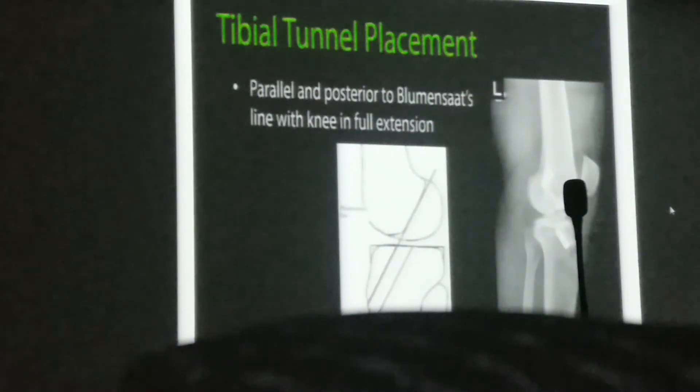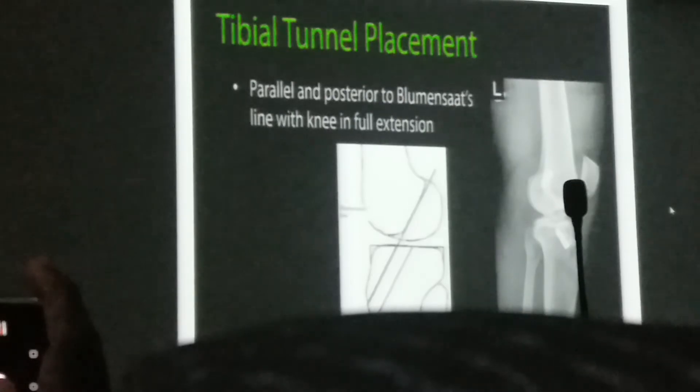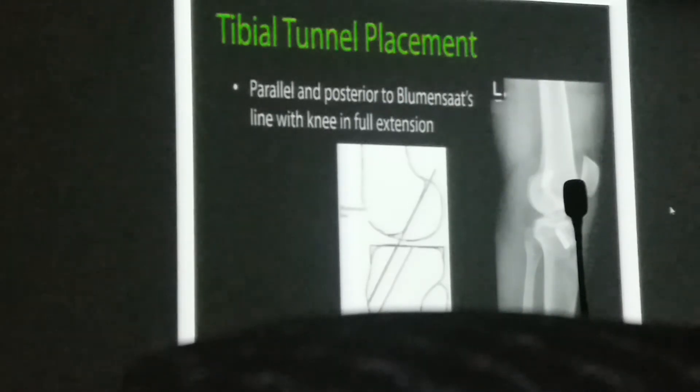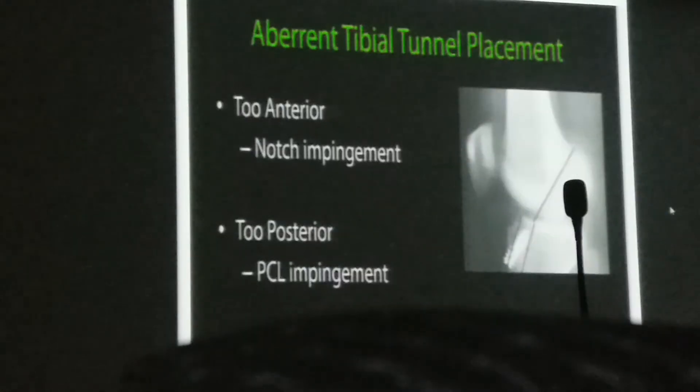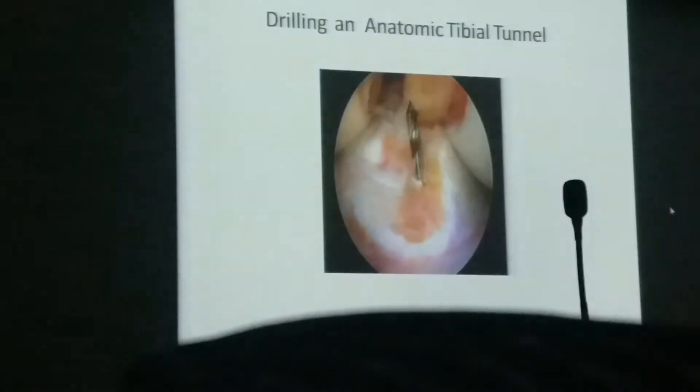Once the tibial tunnel is drilled, verify with X-ray or C-arm: the tibial tunnel should be posterior and parallel to Blumensaat's line. Anterior tunnel placement impinges the notch; posterior placement impinges the PCL. Notchplasty may be required to avoid impingement, and it can also facilitate accurate tibial-femoral tunnel placement. The ideal tibial entry point is 1 to 2 mm anterior to the posterior border of the anterior horn of the lateral meniscus and 1 to 2 mm medial to the tibial midline.